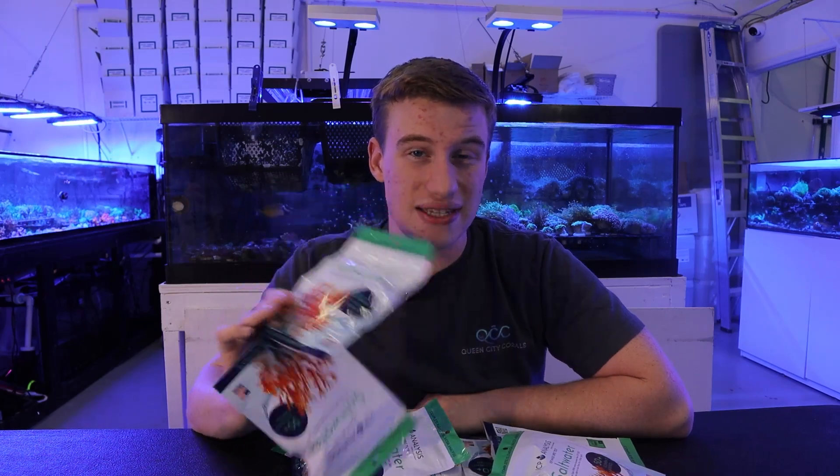In short, if you have a higher grade hobbyist level test kit like a Hanna, Red Sea, or Salifert, you should really prioritize those results over an ICP test, because those are going to be the most consistent to your aquarium and testing method. I hope you guys enjoyed this video going over some of the woes of ICP testing and I hope it better helped you understand how to ICP test, when to use it, when to send it out, and some guidelines for at-home testing. If you enjoyed, make sure to like and subscribe to stay up to date on our latest content.